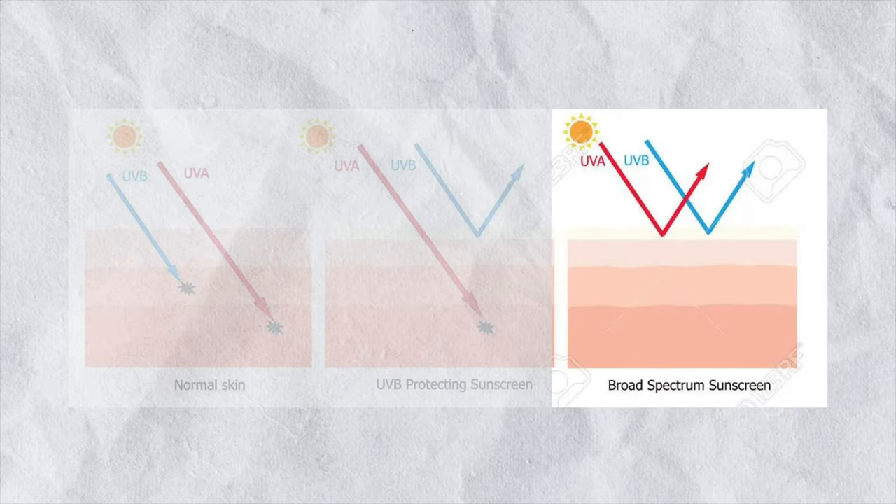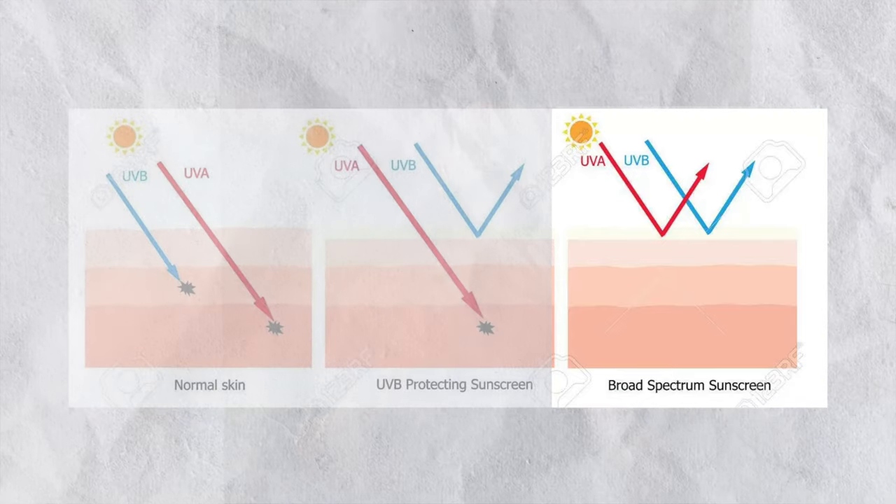This sunscreen is SPF 60, which means it gives your skin maximum sun protection. It is also a broad spectrum sunscreen, so you get protection from both UVA and UVB rays.